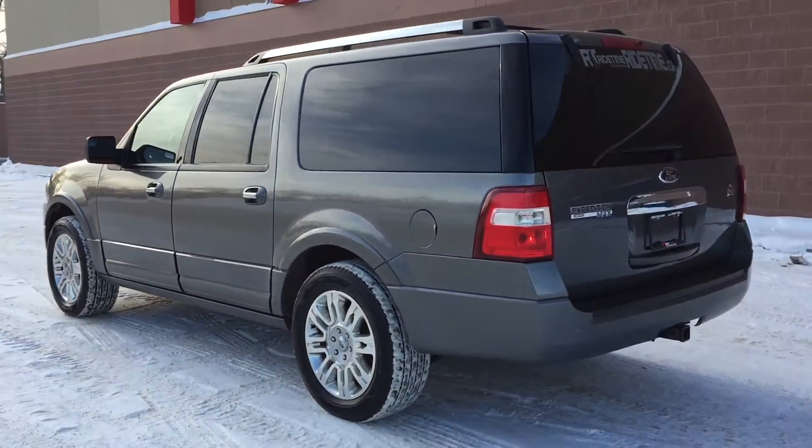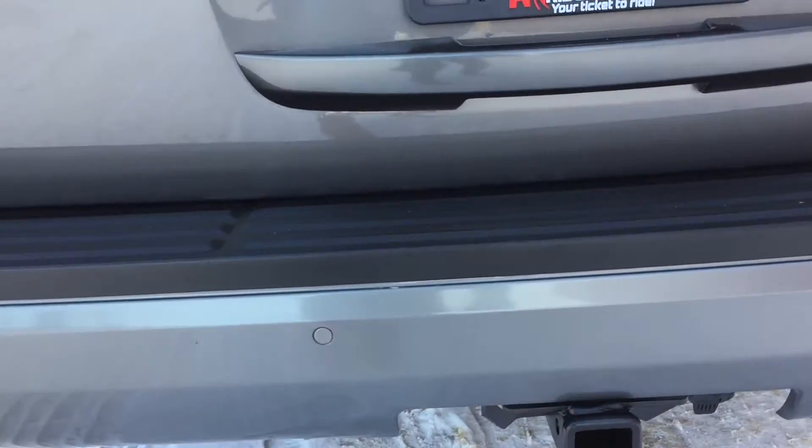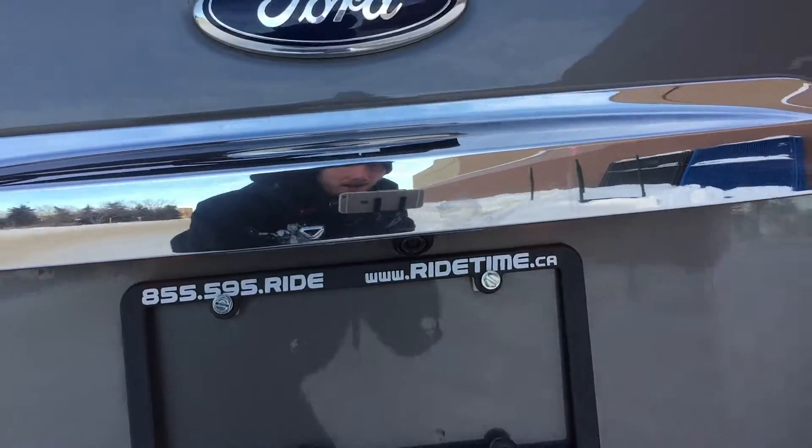Roof rack on the top. Coming around the back, there's a trailer tow package on the bottom. We have backup sensors right there on the rear bumper, and there is a backup camera right there.